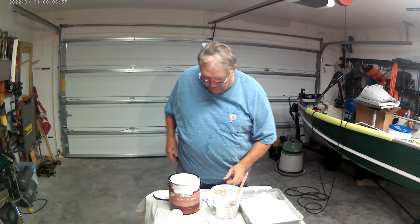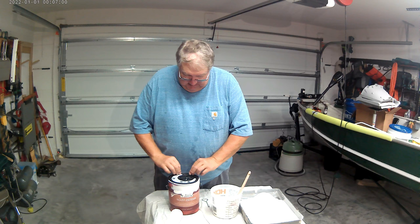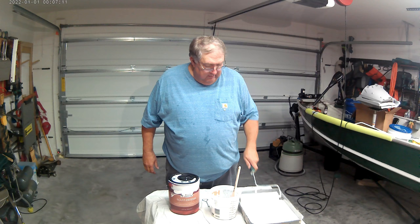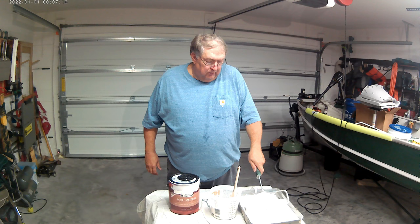We'll be using that bucket for cutting in — that's really a difference in how I paint versus maybe some others. We don't use the big gallon bucket anymore. Put the lid back on so your paint doesn't dry out. So we have our trim paint and our roller paint, and we can simply fill our roller with the first bit of paint before we carry it to the other room where we're going to do our painting.